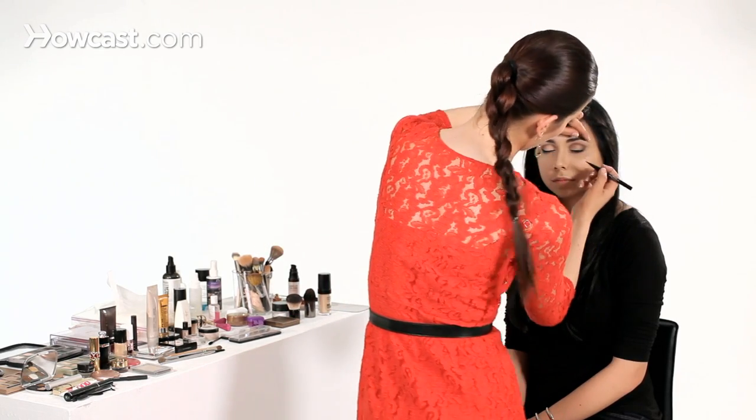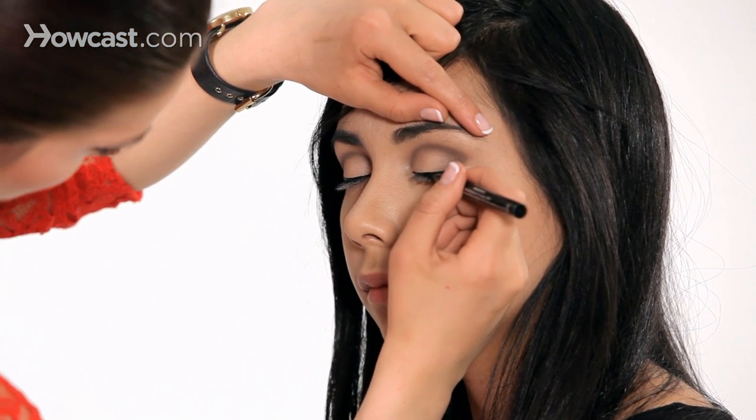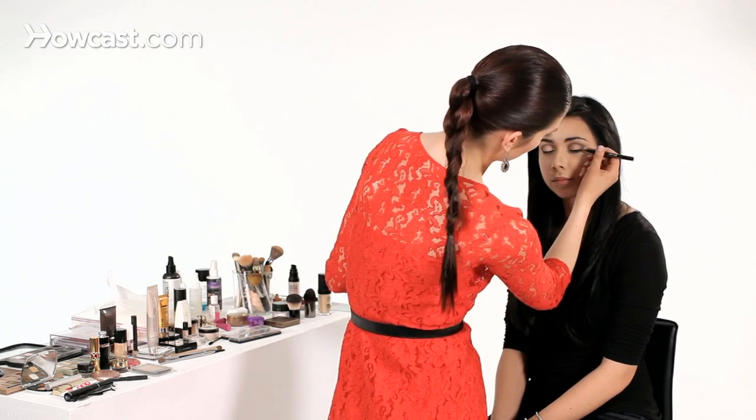Just take your time — that's a big thing with liquid liner: patience. You want to make sure it looks really smooth and stays straight. Now we're getting to the edge. We're going to do a little bit of a wing. You don't necessarily have to do a wing — you could just drop it off and fade it into the side — but for this look, we like a little wing.